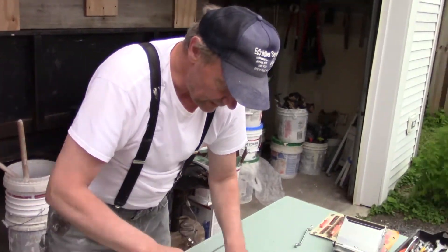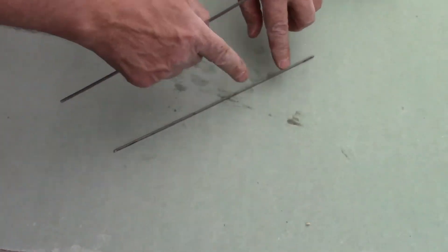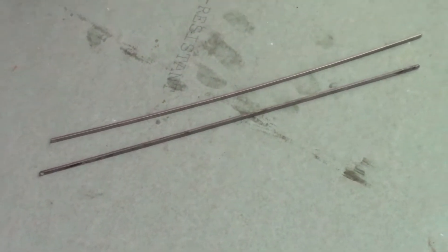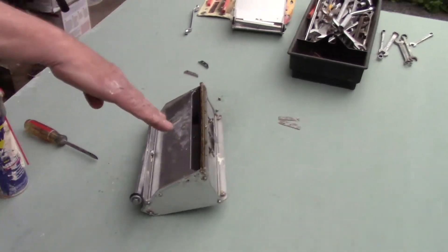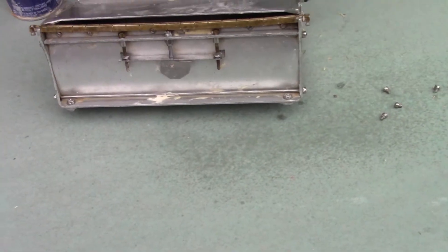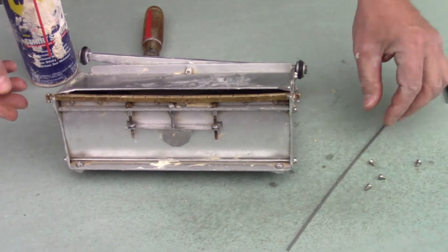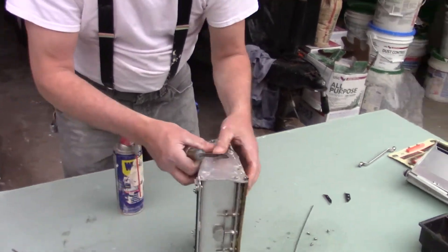If you look at this closely, you'll see this blade has got a curve to it - just a little curve. Your box has got a little bit of a curve to it too. So what you're trying to do is make sure that those two curves line up.